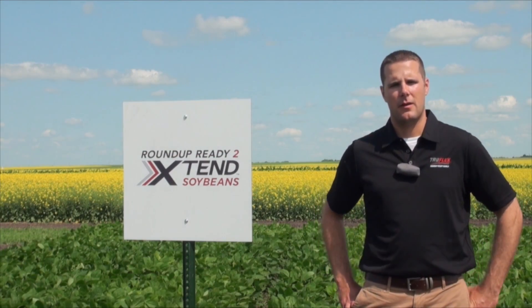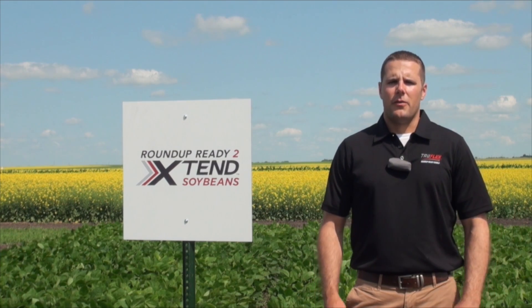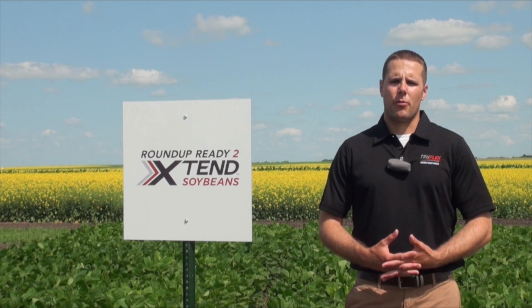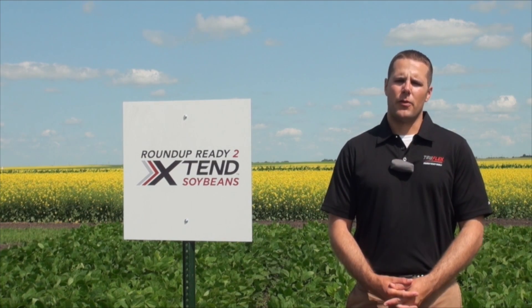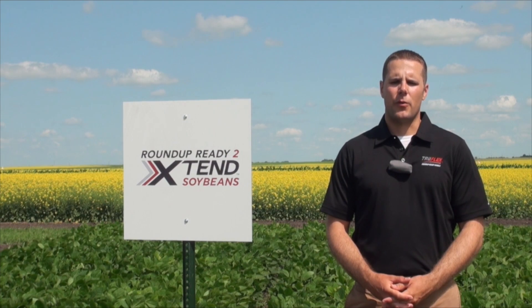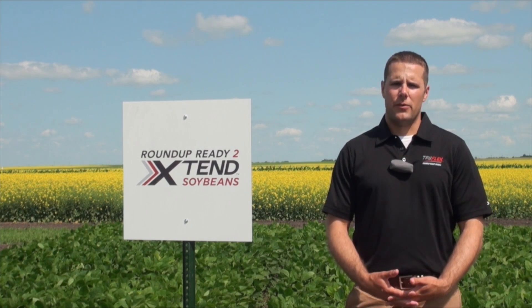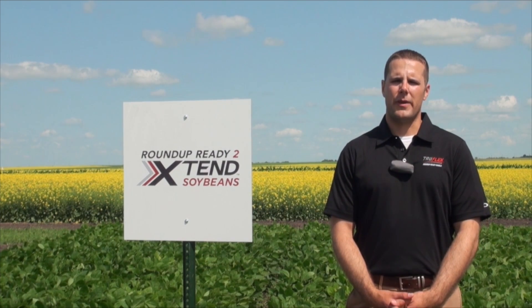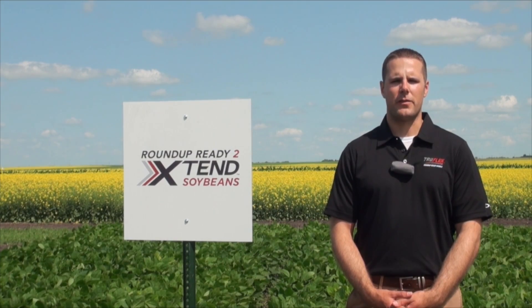When can farmers look forward to seeing this in their field? The Roundup Ready to Extend Soybeans — we're still waiting on key export approvals globally. We are fully registered both for over-the-top use of dicamba in soybeans and the biotech trait in Canada. We expect to have sales for Extend Soybeans in the fall of 2015 in anticipation of planting in the spring of 2016.